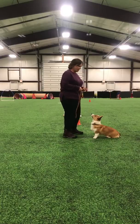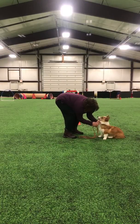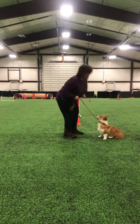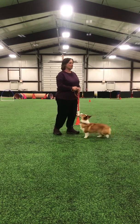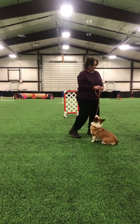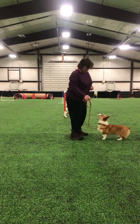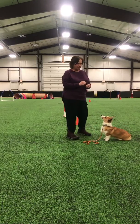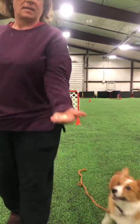Hi Emily. So what I'm talking about with Leroy is rapid fire feeding, to keep his attention. She's got my attention right now because she's hungry, but I'm just going to show you how this would look. I've got teeny little pieces, teeny little pieces of food.